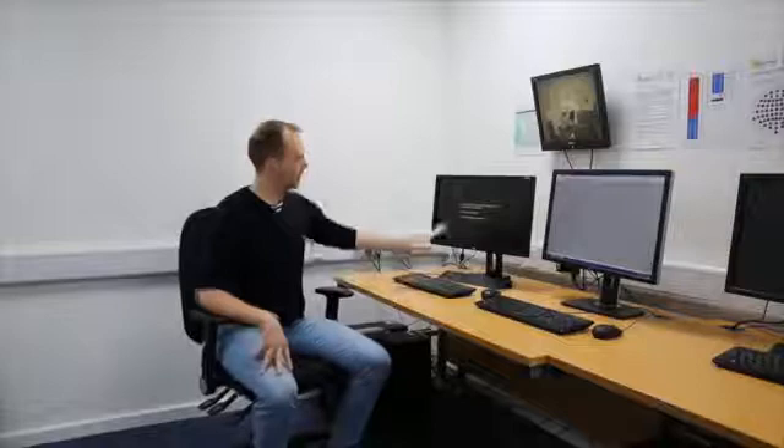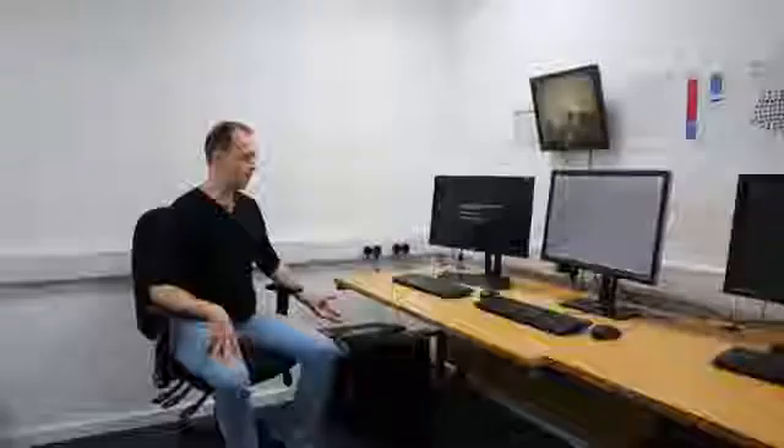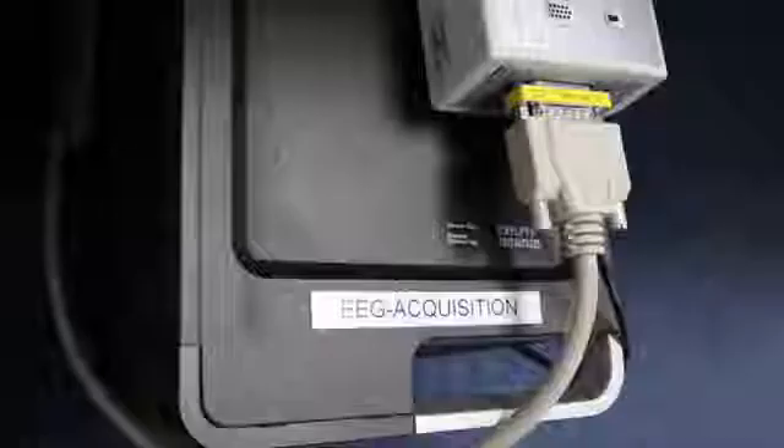Here we are in the control room. Usually there will be two computers: one on the left is used to present stimuli for the experiment to the participant, and the other is to record and visualize the EEG data coming in from the participant. Usually they'll be labeled — in this case one is labeled the stimulus PC and the other is labeled EEG acquisition. Identify which computer is which before you start the experiment.